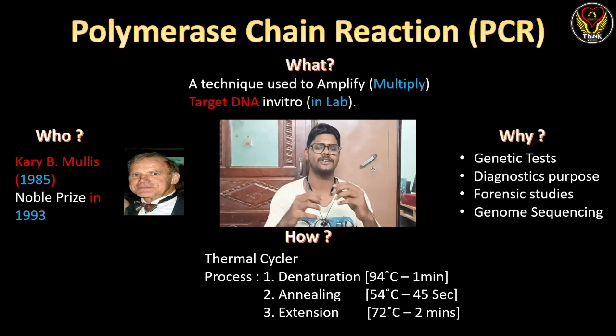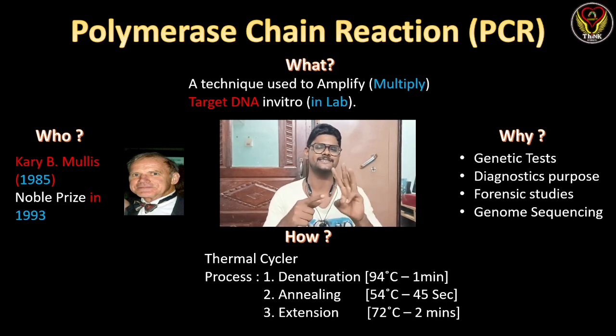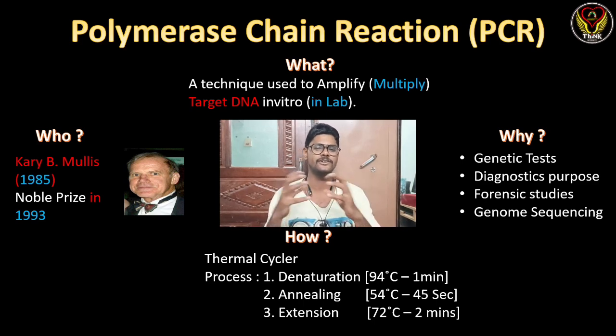PCR has a very basic principle with only three steps: denaturation, annealing, and extension or elongation. The denaturation temperature is 94°C for one minute, the annealing temperature is around 54°C for 45 seconds — it changes depending on the type of DNA used — and extension is at 72°C for two minutes.